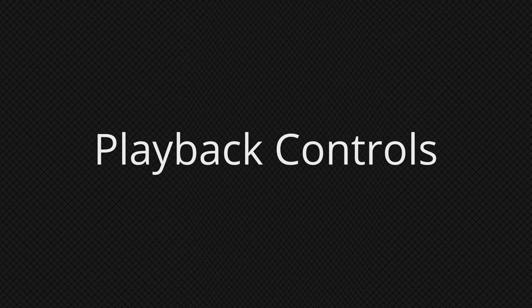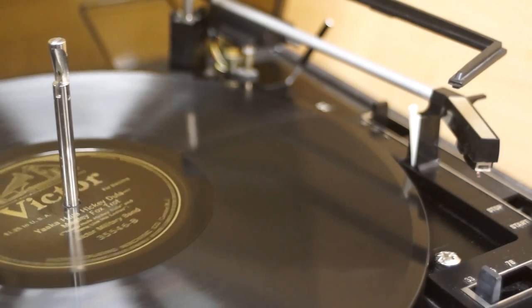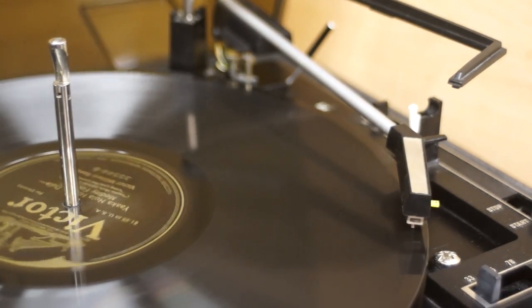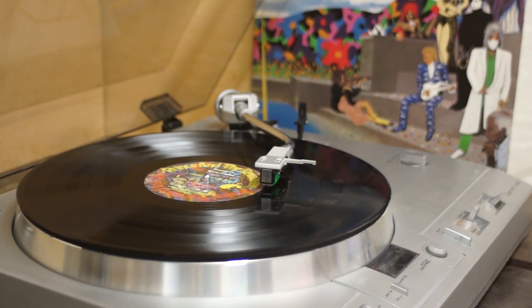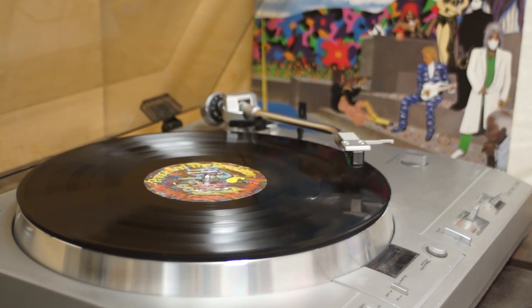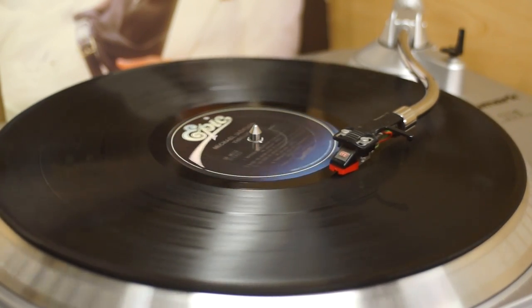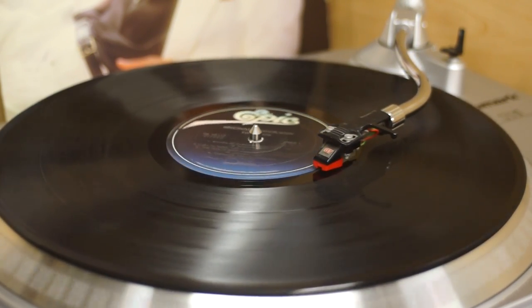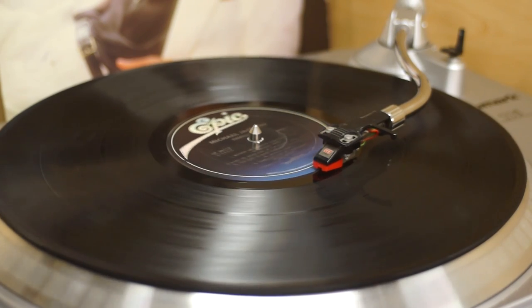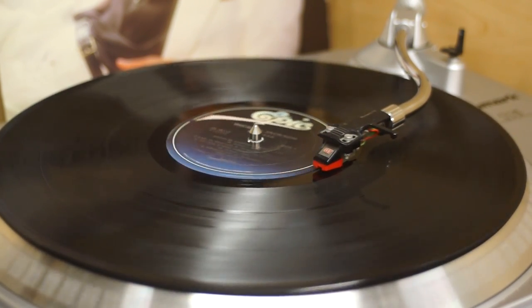Number five: playback controls. Automatic controls might be a matter of personal preference — I like when it starts the record playing and picks up the needle when it's done, while other people prefer to manually control every aspect of record playback. I personally really like it when the record player will automatically start the platter spinning, position the tone arm correctly for the first track, and then lower it into place. Equally nice is when the turntable can recognize that it has reached the end of one side of the album, raise the tone arm, put it back in its holder, and stop the platter spinning all by itself. Fully manual turntables must be watched closely because they don't stop when the record is at an end.